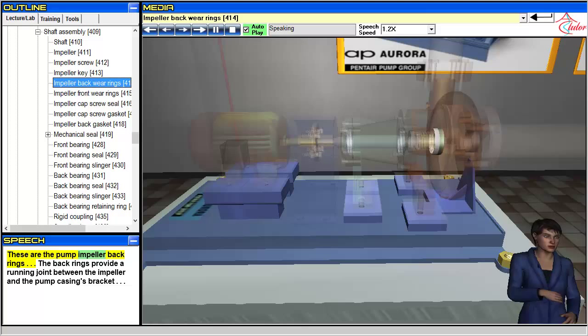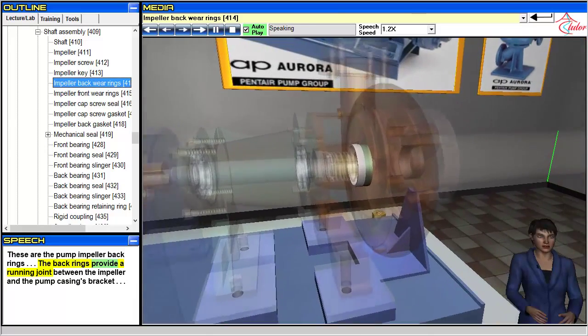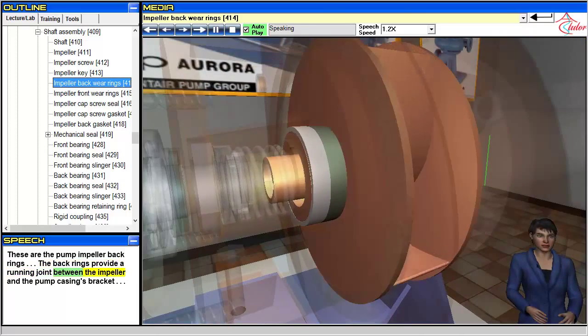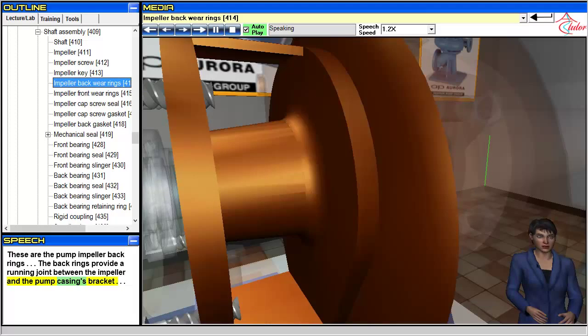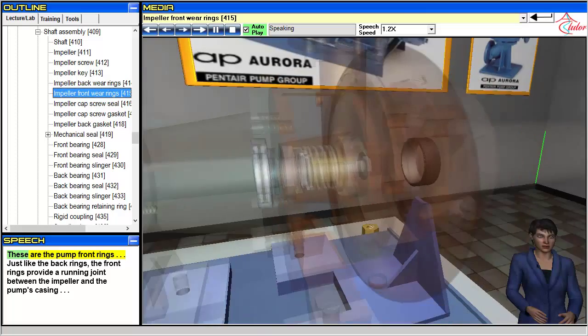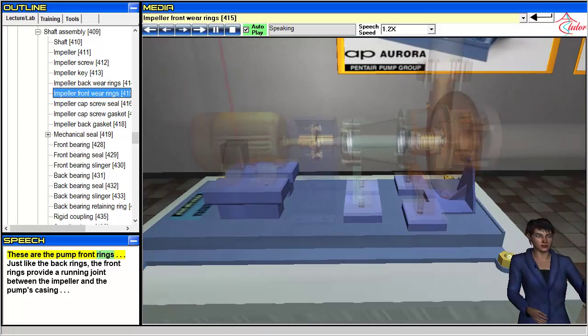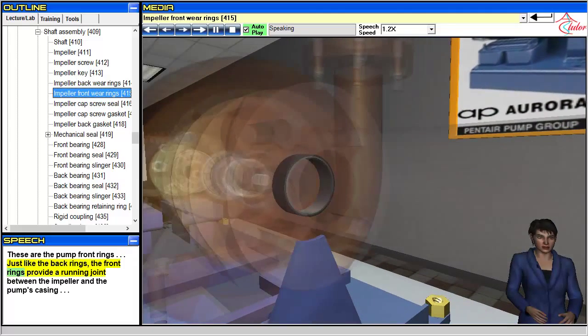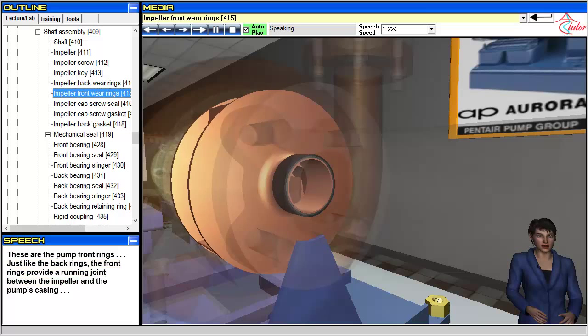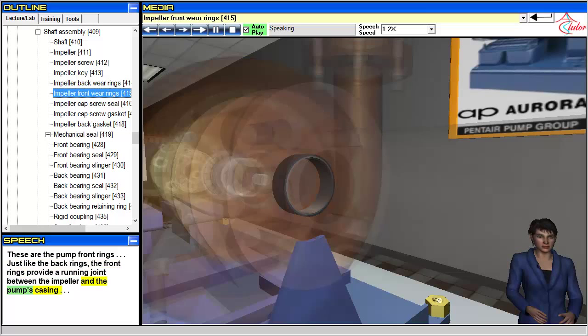These are the pump impeller back rings. The back rings provide a running joint between the impeller and the pump casing bracket. These are the pump front rings. Just like the back rings, the front rings provide a running joint between the impeller and the pump's casing.